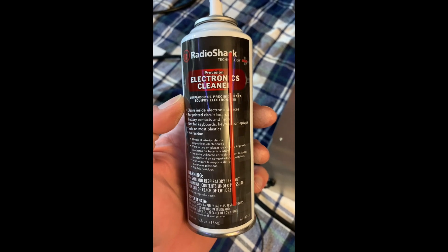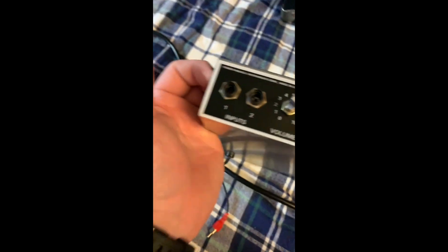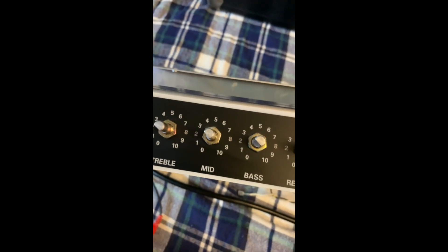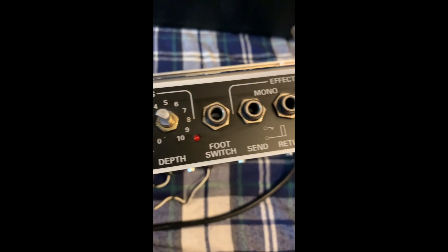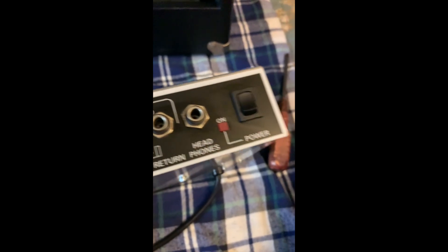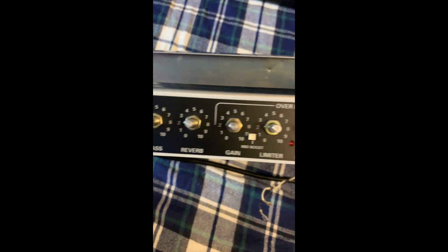Got the knobs all cleaned - the front looks great, definitely a big difference. If you want to be safe, always recommend wearing goggles and protective gear. This stuff is not good to breathe in - you want to be in an area with good ventilation. It is highly flammable. The advantage is it dries immediately - it's alcohol based and dries almost instantly. Always recommend spraying it on the rag and then putting it on the board. Now we're going to get into the pots.